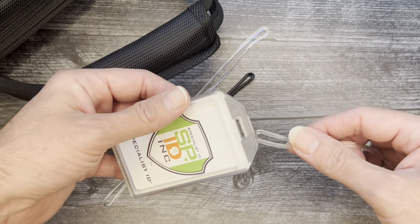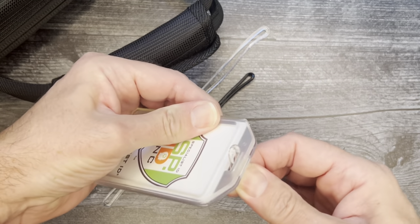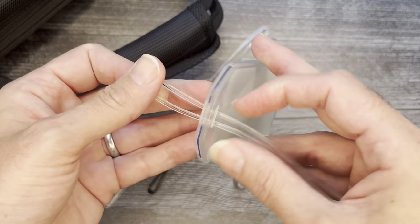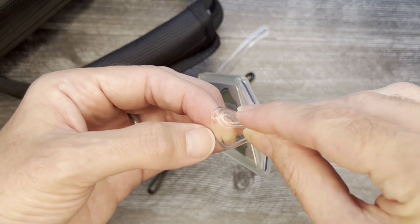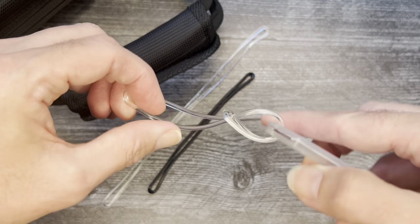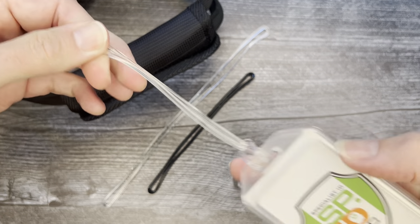All you gotta do — take your worm loop, stick it through like so. Then you would hook it through there. There you go. Now we got the first part out of the way.